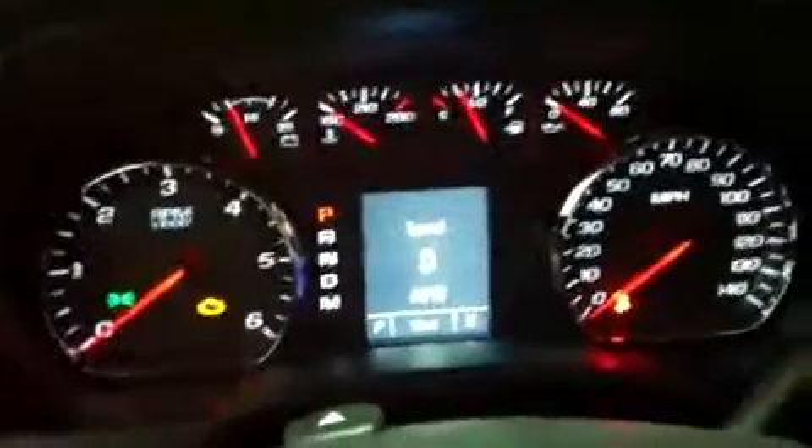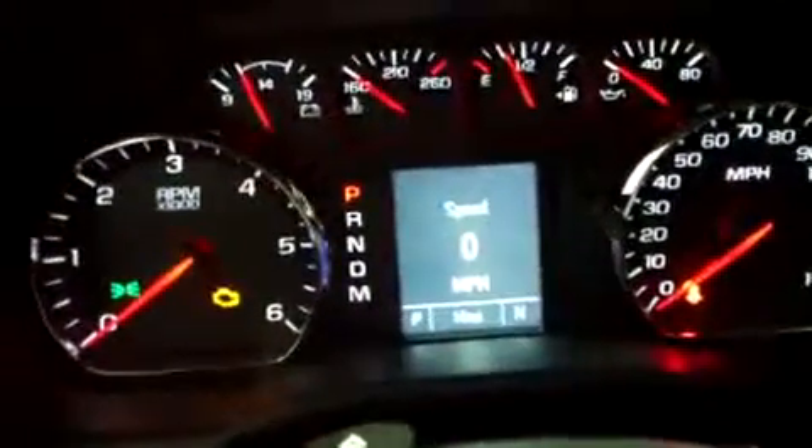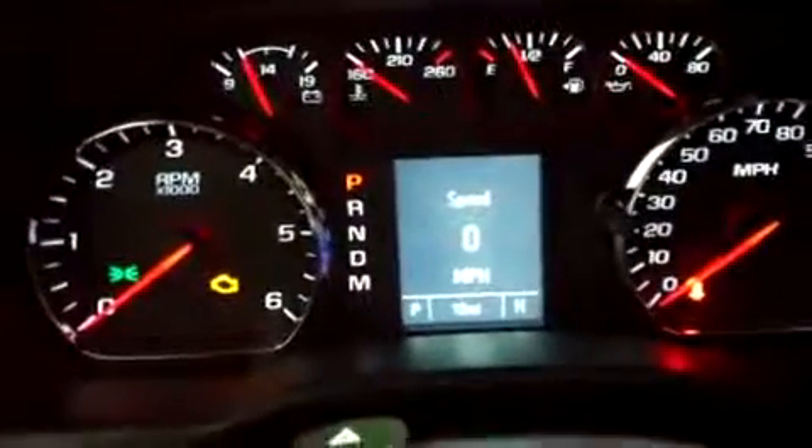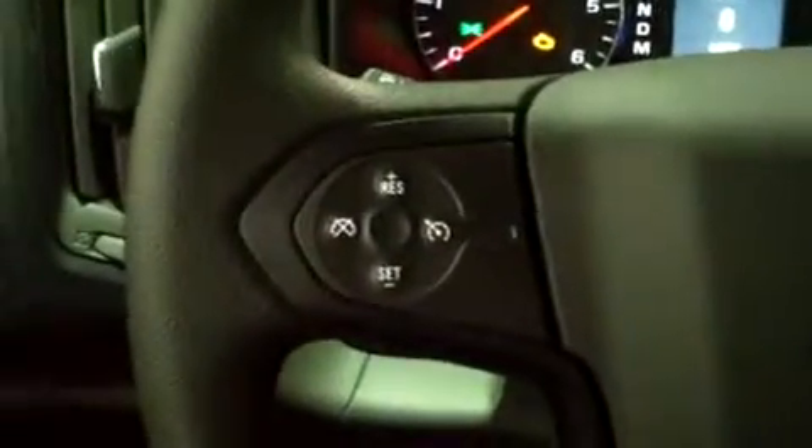Here's our dash all lit up — keep in mind the truck's not started, but I like to show how it lights up. The vehicle information screen right there in the middle has tons of good information: a digital readout of your speed, a compass, and cruise control buttons embedded in the face of the steering wheel. There's a tilt adjustment right there for the steering column, and your four-wheel drive shifter is on the floor. We also have OnStar capabilities built right into the rear view mirror.